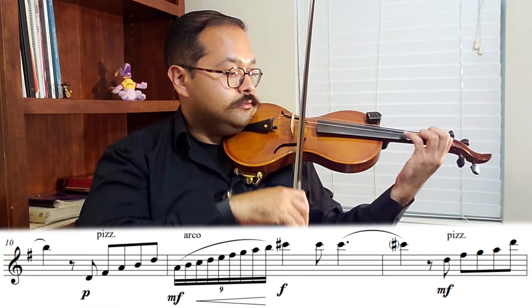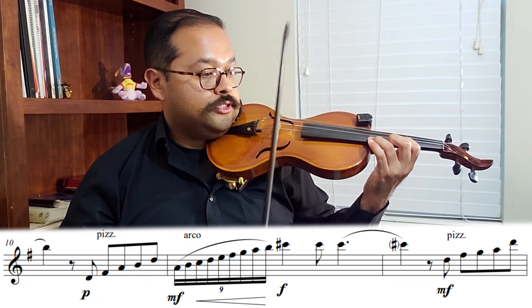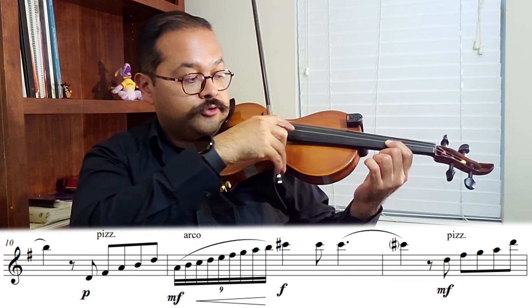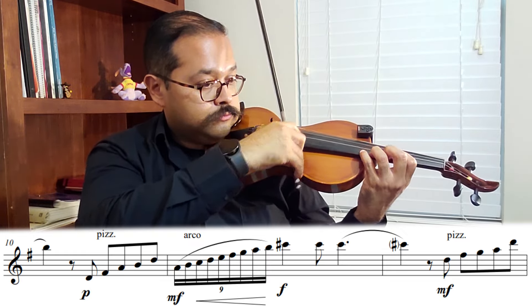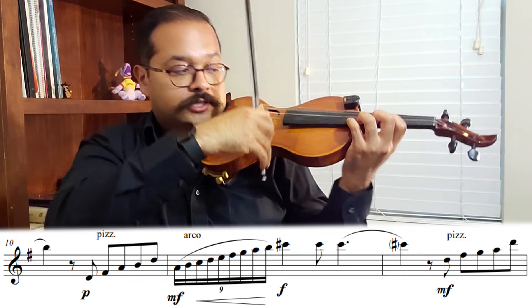For the next part, shift to third position, then pizzicato again with the bow grip. Be careful not to accent that last note — it doesn't have an accent. We're not aggressive here; be really delicate with it.